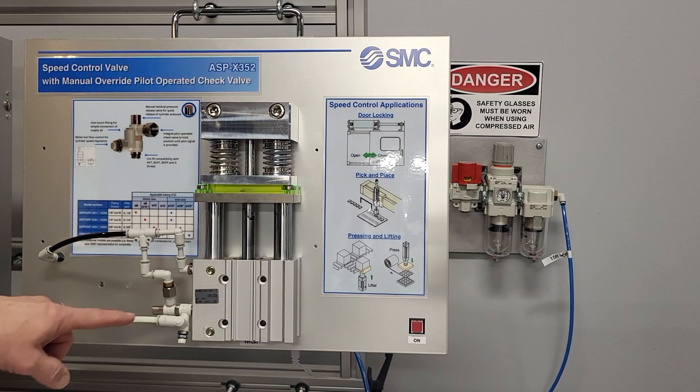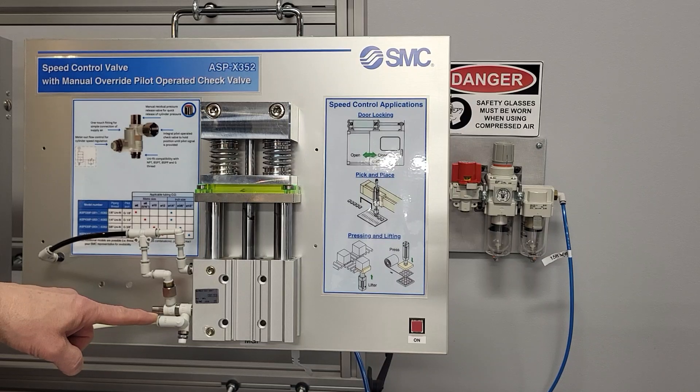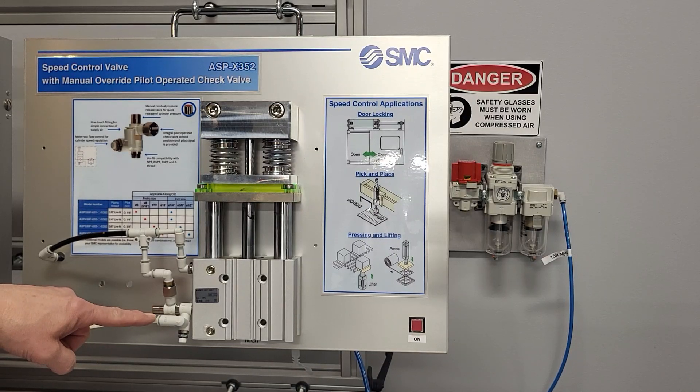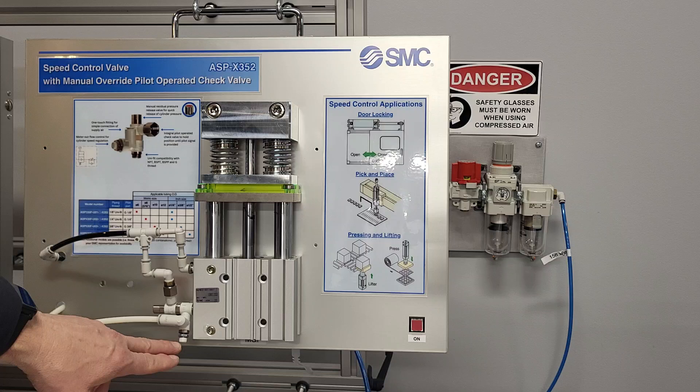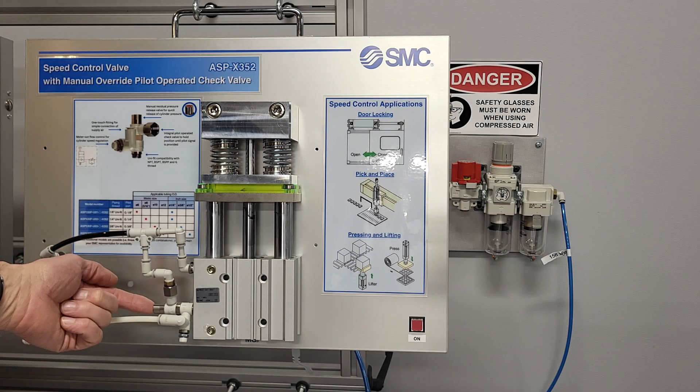This is the SMC ASP-X352 pilot operated check valve. It also incorporates the speed control and a residual pressure relief button.